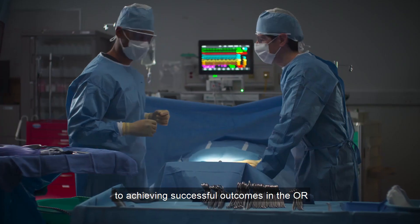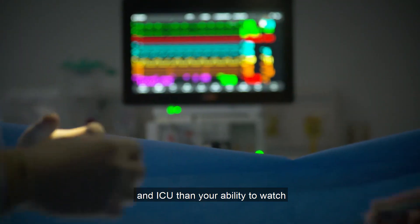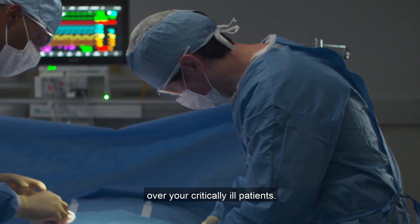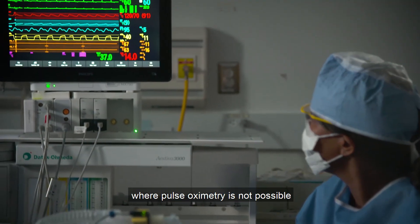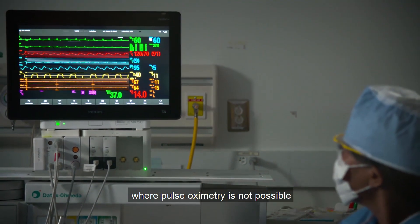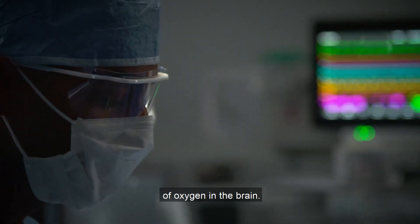Nothing is more important to achieving successful outcomes in the OR and ICU than your ability to watch over your critically ill patients. Especially in clinical situations where pulse oximetry is not possible, or simply not enough to be fully indicative of oxygen in the brain.